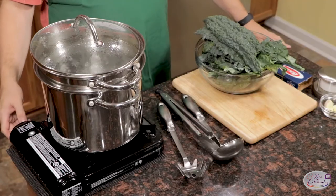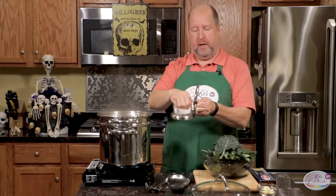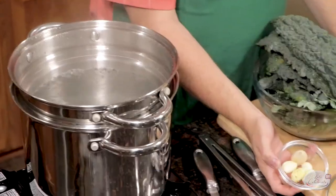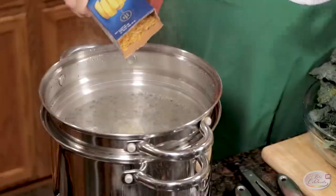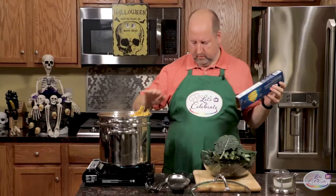I have right here a nice pot of boiling water, and I'm just going to add some salt to it — a nice big handful. Garlic, a few cloves, four or five, I'm going to put right in the water. Now I'm using fettuccine today, and that's going to take about 14 minutes to cook al dente, so let's get that started first. In it goes — a full pound.